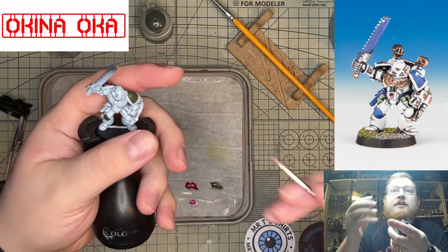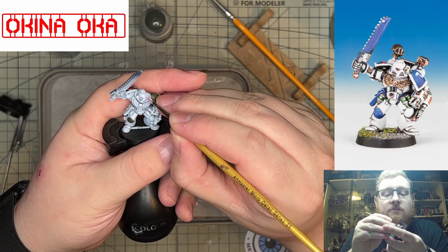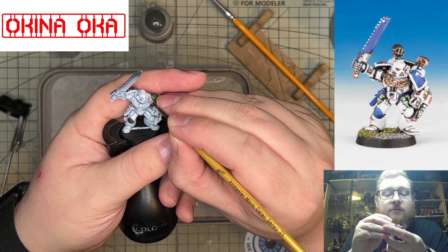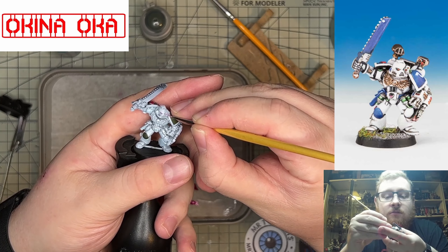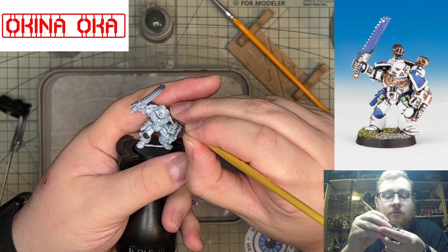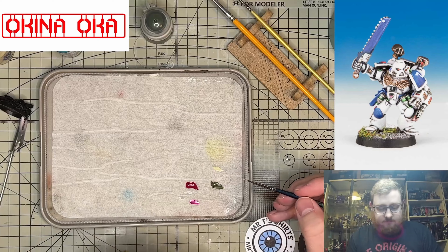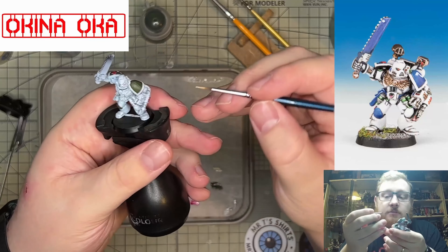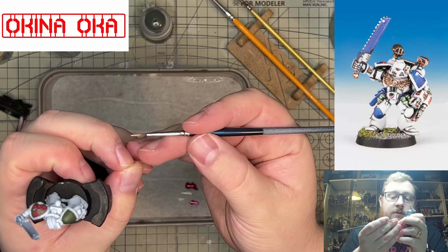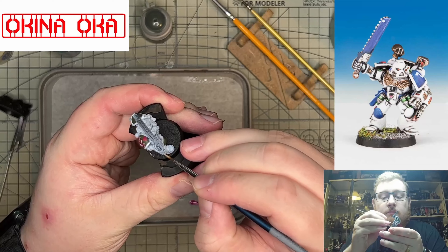On the knee pad and the shoulder pads, I've really taken care not to get anything on the white, because of how much of a pain it's going to be to get it right. The key to this is just working very slowly, methodically, and just being patient.